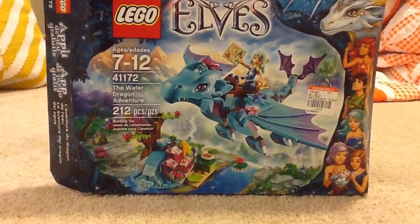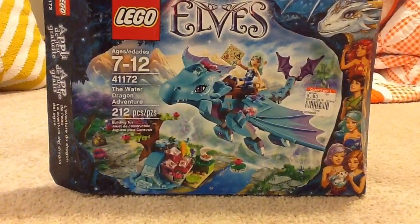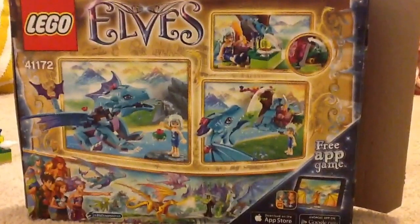It is ages 7 to 12, set number 41172, the Water Dragon Adventure, at 212 pieces. It's right here on the back. Sorry if the background isn't great — I'm at my grandparents' house. I can't do it downstairs because there's so much noise down there.